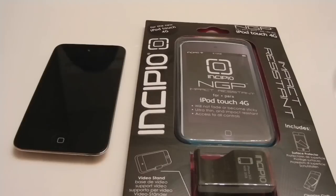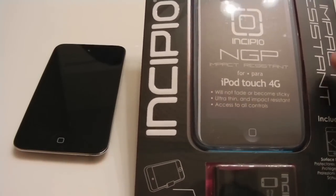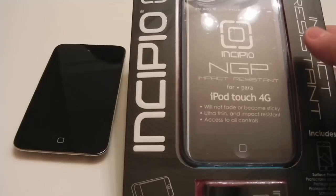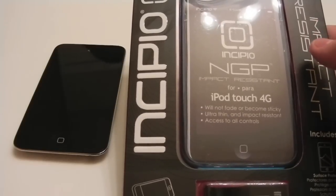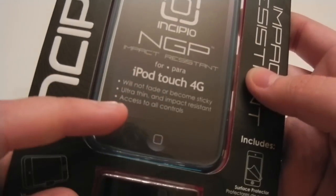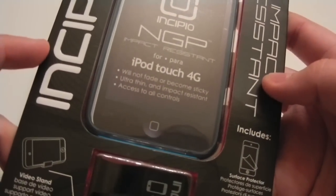Hey guys, this is the AppReview. Today we'll be taking a look at the Incipio NGP case for the 4th generation iPod Touch. NGP stands for Next Generation Polymer, which is basically a fancy word for a sort of refined TPU material. The case itself will not fade or become sticky. It's ultra thin, impact resistant, and provides access to all controls and buttons.